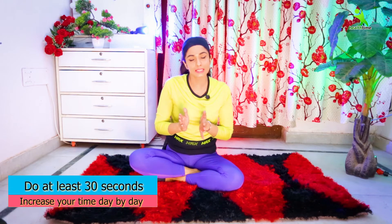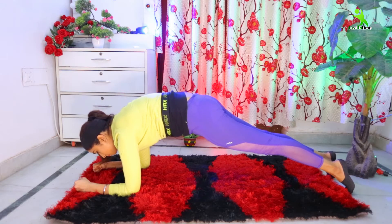It seems that many people do it for 3 minutes, but many people cannot hold it for 10 seconds. So the minimum time you have to hold is 30 seconds, and then increase it to 3 minutes day by day. You will see a lot of changes in your body if you plank on alternative days, not every day.